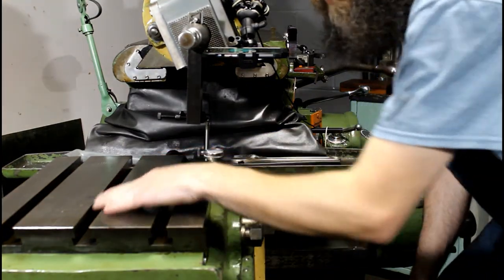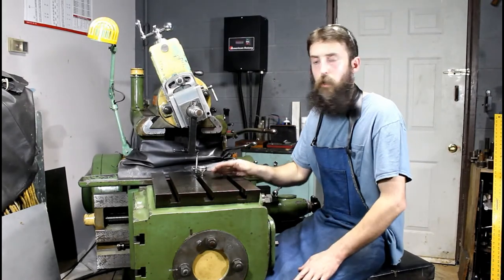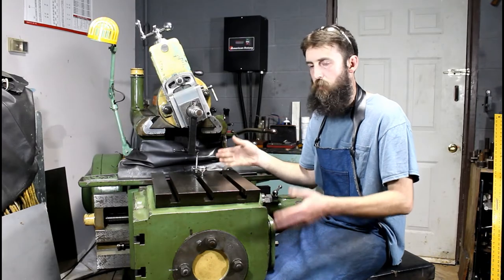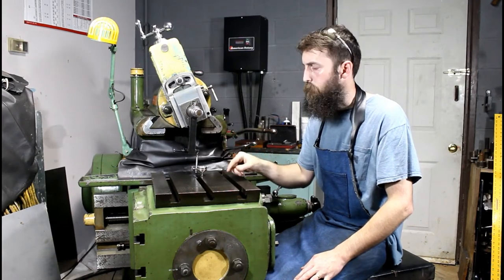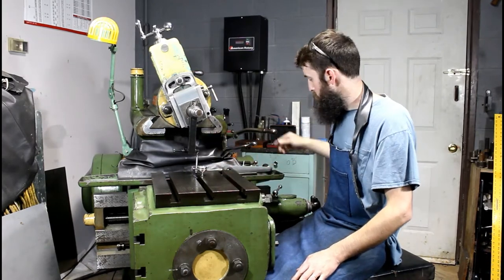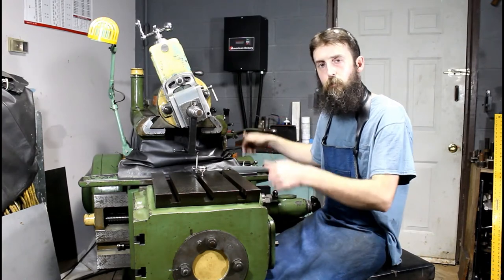Next thing we want to do is work on the Y-axis of this table, or front to back. We're happy that our table is good left to right. First thing you do is raise the table to about the working height that you need for the job. Run the ram back and forth and check the reading — chances are it's going to be low out front. Lower and lock your front table support. Continually run the ram back and forth and manipulate the raise and lower of the box handle just slightly — that should torque the box enough to where it comes into zero. Lock your up and down movement and make sure it stays zero.